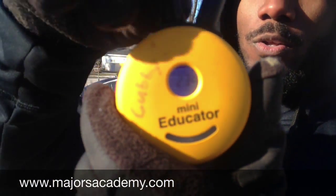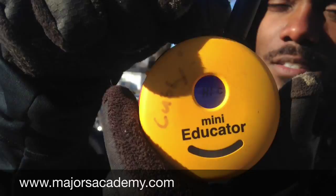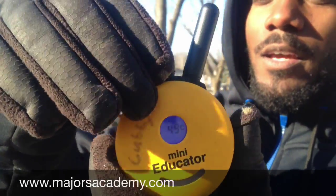Hey guys, it's Jeremy here with Majors Academy Dog Training. Lately we've had some questions about the e-collar, so I want to explain how we use it. First and foremost, we use the Mini Educator Einstein, which has a hundred levels — very sensitive to the dog. We always strive to work at the lowest level possible. If you put it on yourself at level 20, you can barely even feel it.